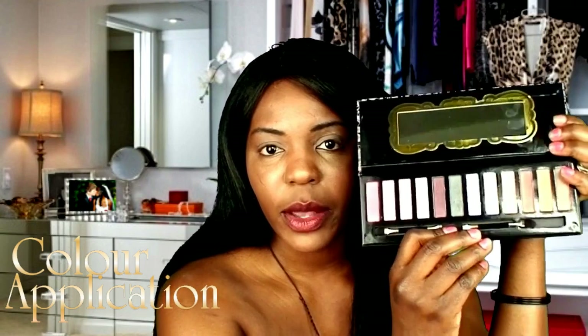Next I'm going to go ahead and apply color to my crease area. The reason I'm using this is to help remove any crease and to help blend my eye. I'm just going to apply this all over my crease — it's a neutral color — and blend it like that.